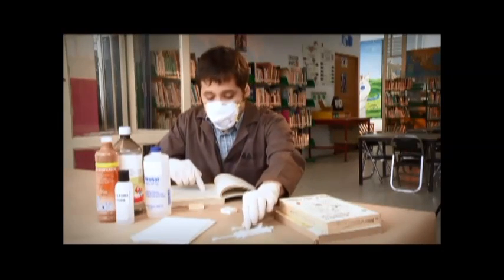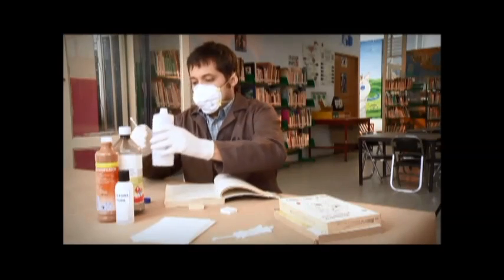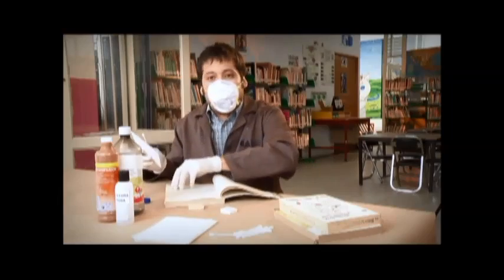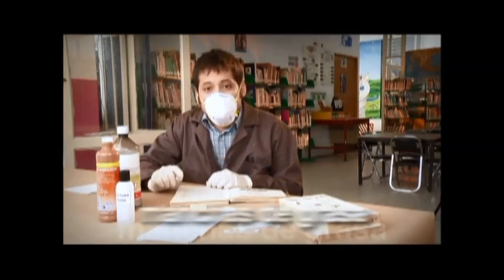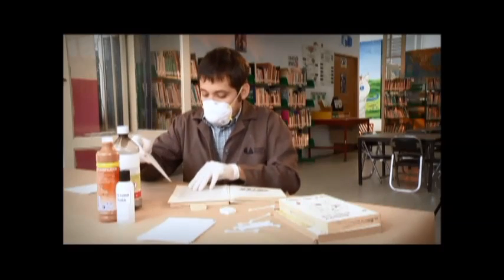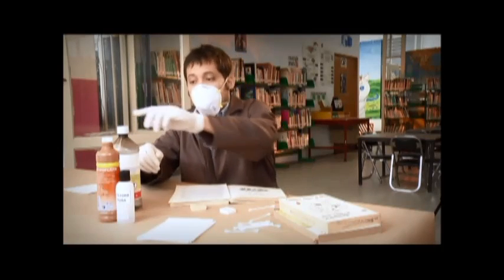Si aún quedan rastros, se puede utilizar un hisopo con alcohol, haciendo presión con el papel secante para absorber el color y el exceso de humedad. Las manchas de grasa pueden disminuirse frotándolas con un hisopo humedecido con gasolina blanca. Y si la mancha es grande, podemos utilizar un papel secante debajo para absorber la mancha de grasa y la gasolina blanca.